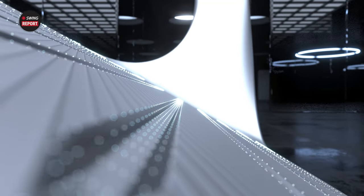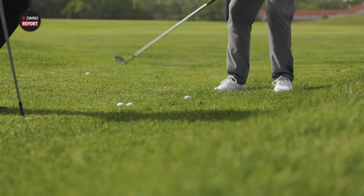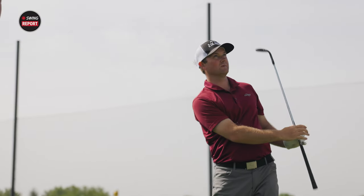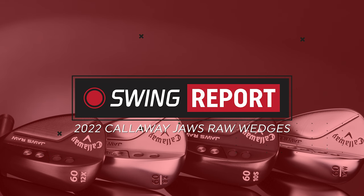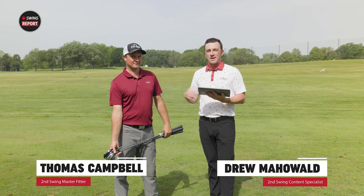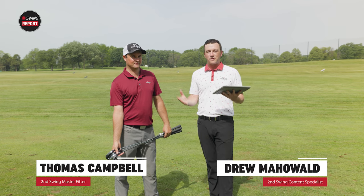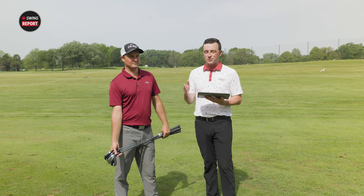The Callaway Jaws Raw Wedges boast the most aggressive grooves in golf. Thomas and I got a chance to test them out today and find out exactly what that means. Hey golfers, Drew Mahold here with Second Swing Golf, joined by Thomas Campbell, master club fitter at Second Swing. We're outside on the driving range today and we got a chance to test some new wedges from Callaway — the Jaws Raw.